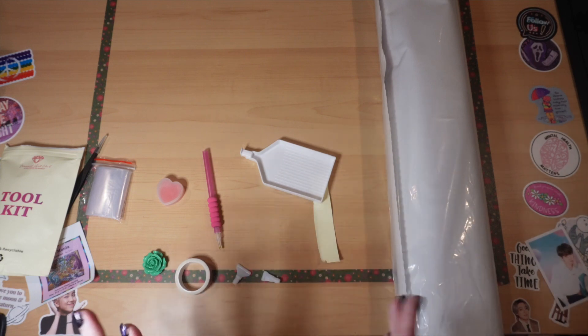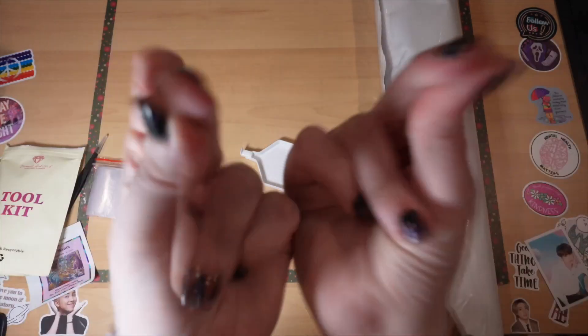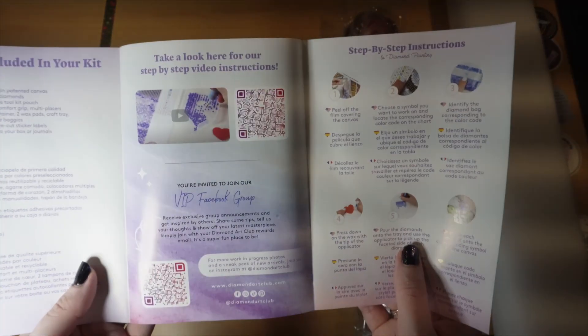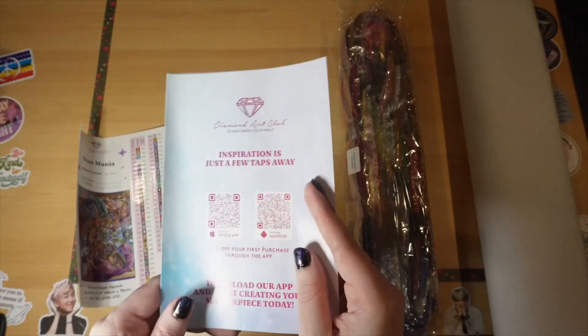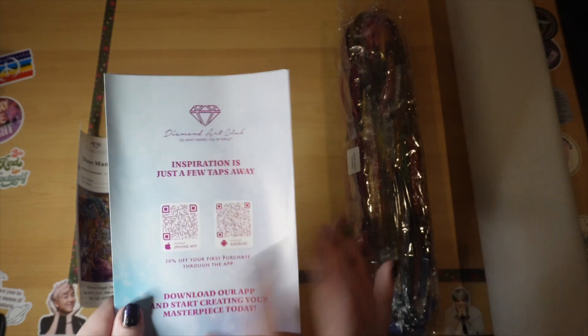Anytime I'm missing anything, they give it to me so quickly, and that's super rare if it does happen. When you open everything up, you'll get a thank you for your purchase card which has your VIP Facebook group, what's included in your kit, step-by-step instructions, coupon codes, tips and tricks, and a QR code for the app. If you download the app, you get 20% off your first purchase through the app.